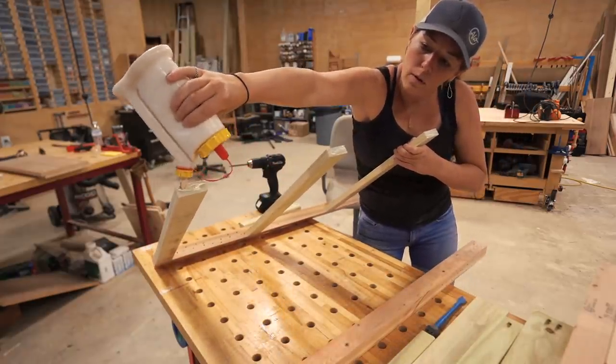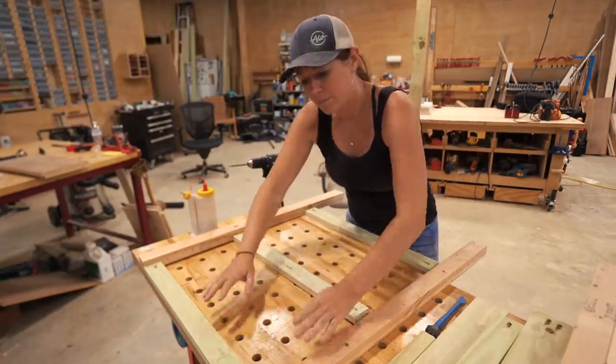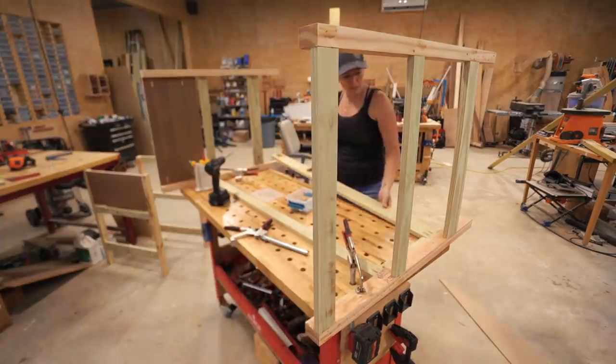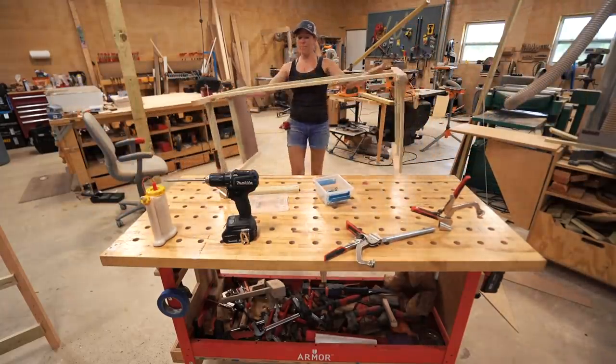Also, for glue — if this unit has potential of getting wet, make sure to use an exterior wood glue. Then I repeated the process, attaching the stretchers that will connect each leg assembly to each other. After getting one side attached, I flipped it over to the other and repeated.